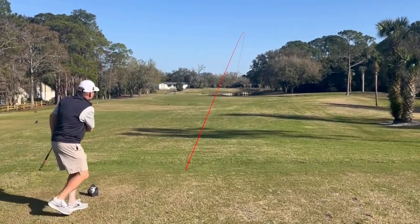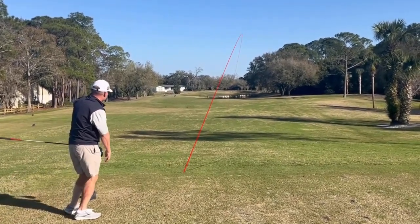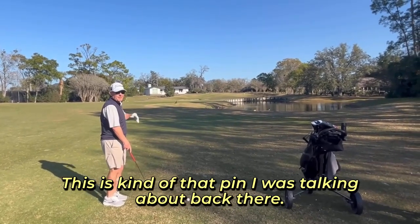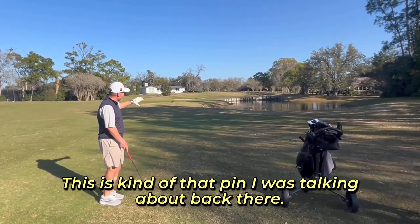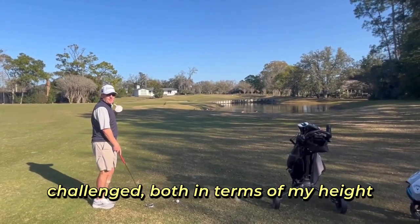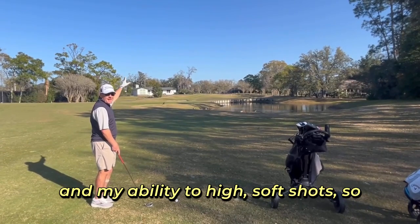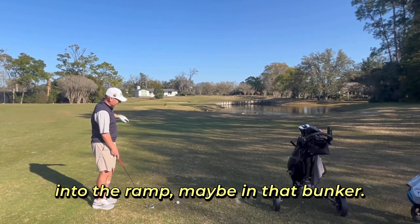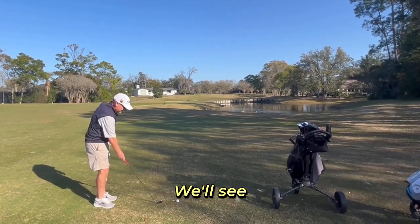We'll make that draw. This is kind of that pin I was talking about back there. It's not all the way back right, but I'm vertically challenged both in terms of my height and my ability to hit a high soft shot. So this will probably be left — maybe try to get it up into the ramp, maybe in that bunker. We'll see.